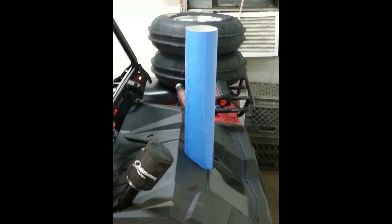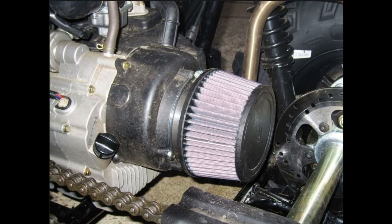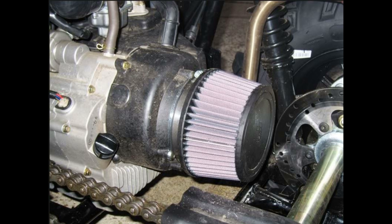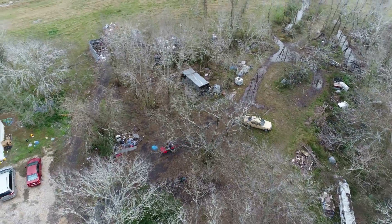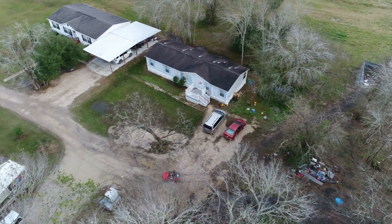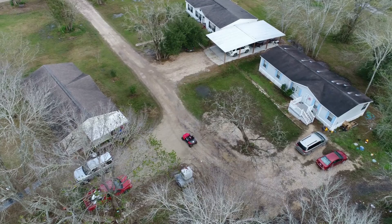There are some companies that sell pre-made solutions for this, but you can also build your own. There's also an option to add an inlet filter, which is good for places with a lot of dust. In my case I do some mudding and a lot of riding on grass fields, so I'm still going to build the duct type or snorkel type — not so much to keep the vehicle underwater, but just so I can monitor what's going on up at the very top.